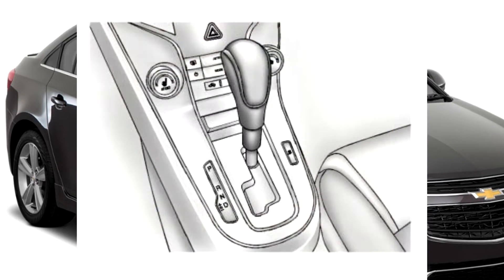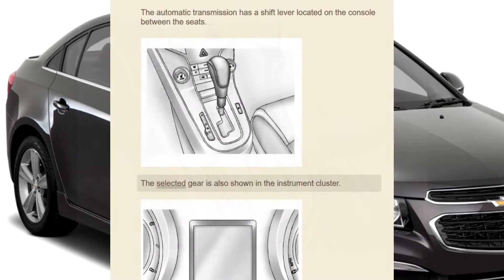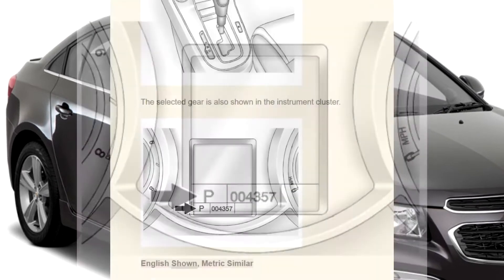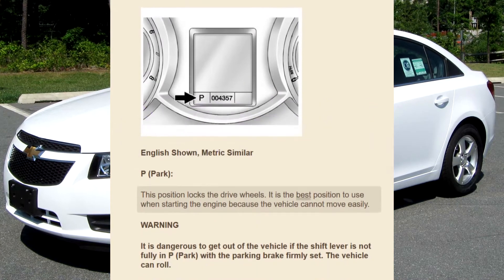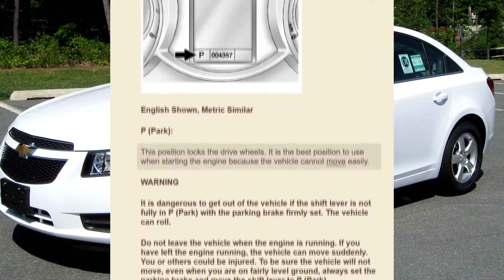The automatic transmission has a shift lever located on the console between the seats. The selected gear is also shown in the instrument cluster. P — Park: This position locks the drive wheels. It is the best position to use when starting the engine because the vehicle cannot move easily.